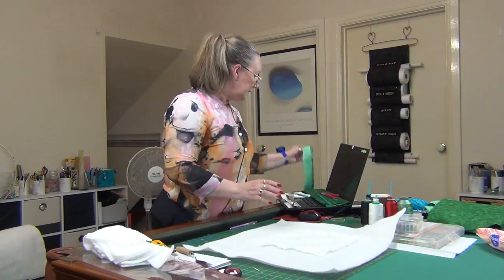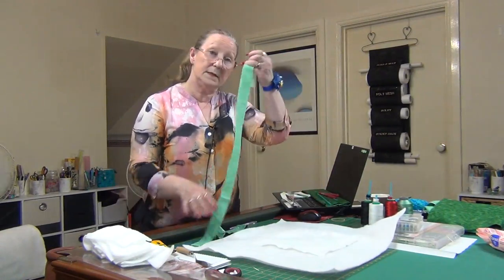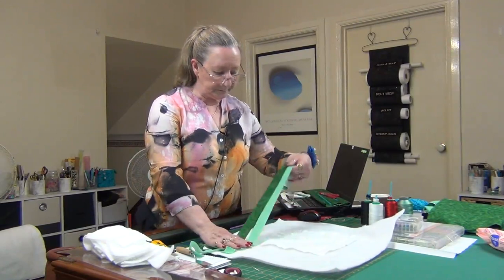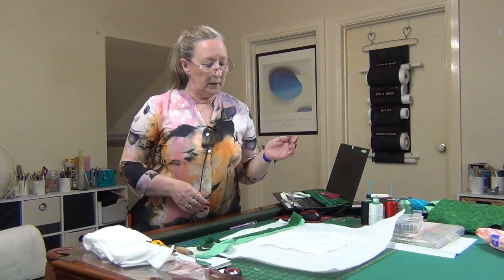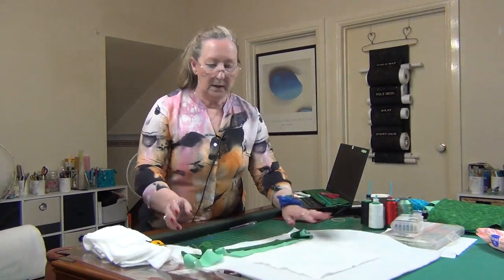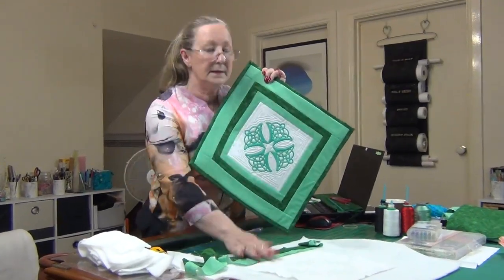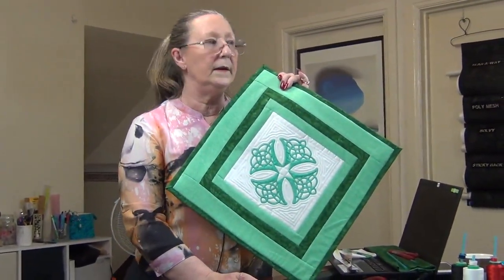I had a green that matched my thread, and also a darker green I'd used on something else. I wanted to add some borders, and then thought how cool it would be to add some colour in the centre. So I did this one — it started the same as the one I've just shown you.